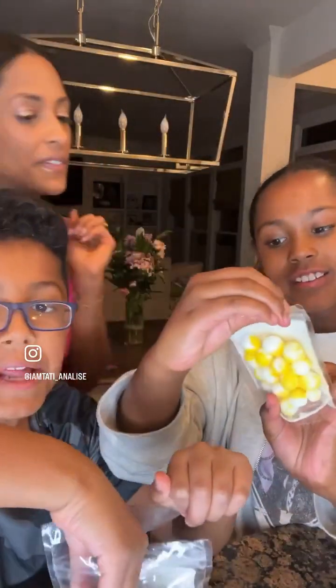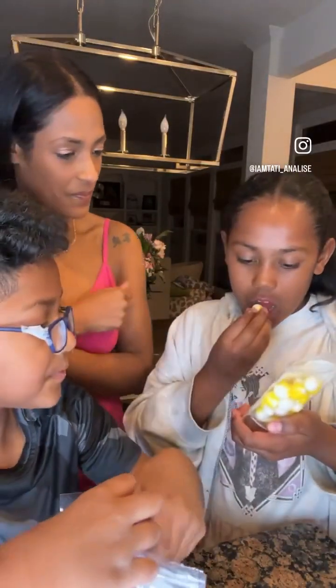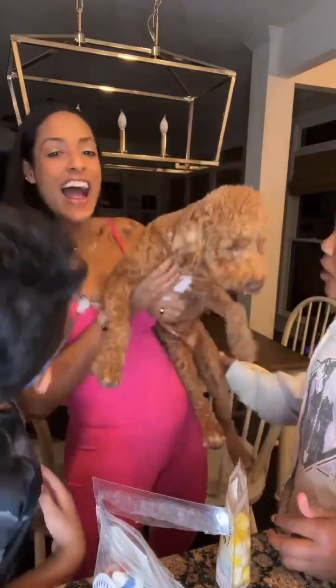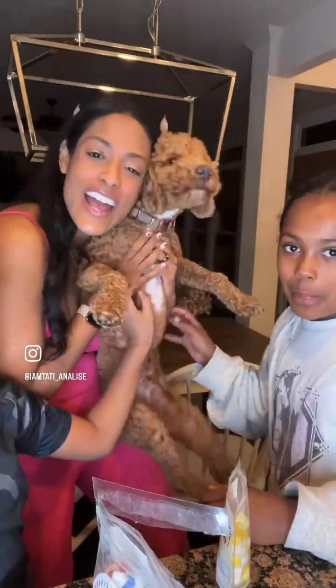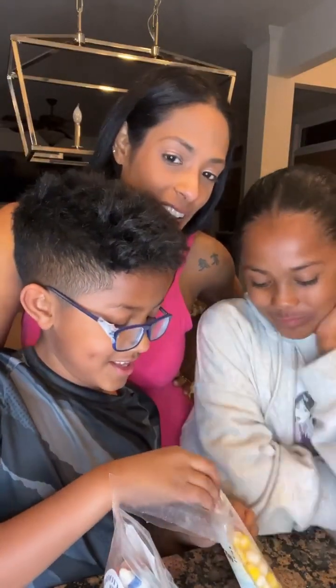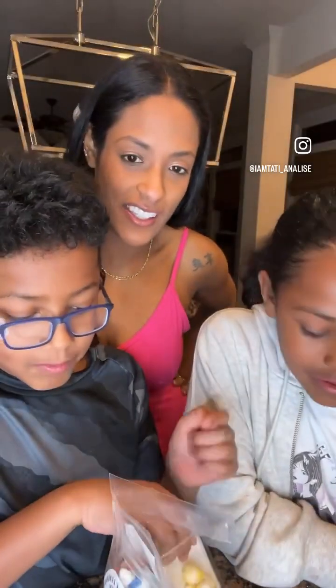Bella's trying the Lemon Crunchy Freezies. Look at Theo — Theo's trying to get the candy! Say hi to the IG. We had to shave him down, you guys — he was so matted. He's normally a lot furrier; he's a micro-mini. What do we think? We're on the lemon. I'll give it like a 7 — 7 out of 10, 7 and a half. So far, Bella's favorite is the Peeps, and Greg's favorite is the blue Skittles.